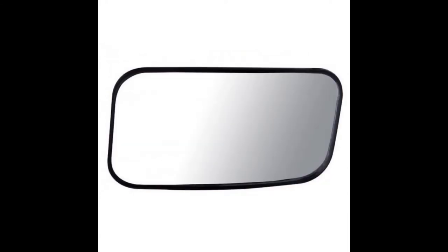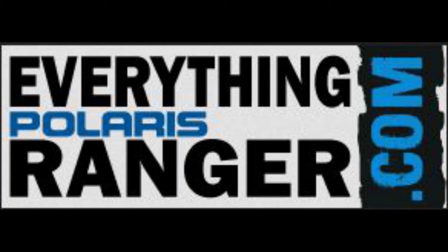One of the most versatile mirrors on the market, this product can be mounted on your crossbar or sidebar and has a ball socket joint for virtually unlimited viewing angles.